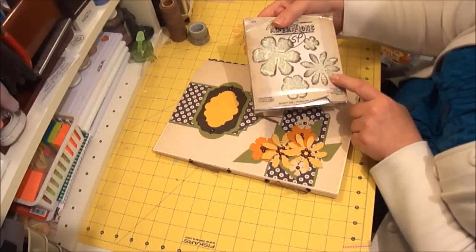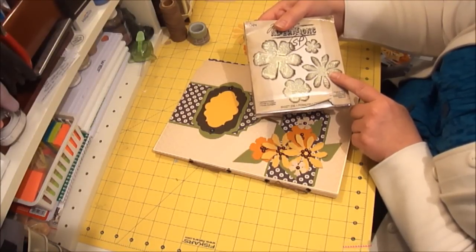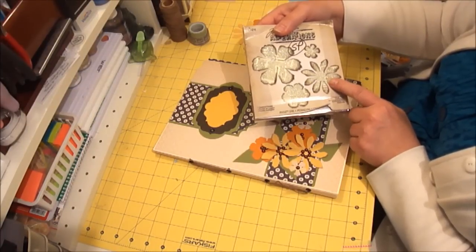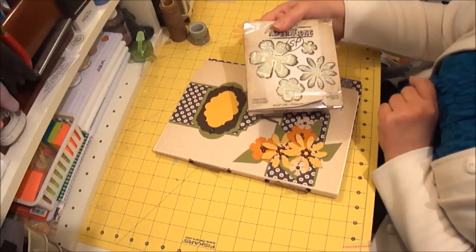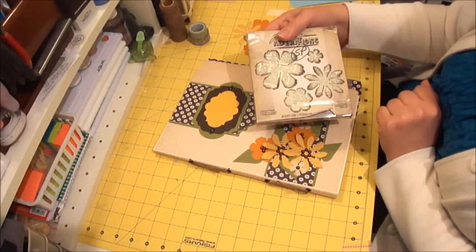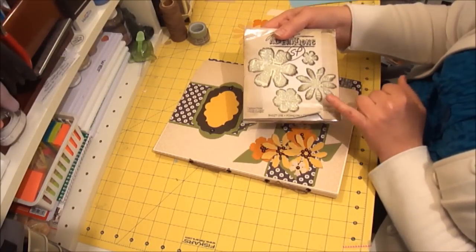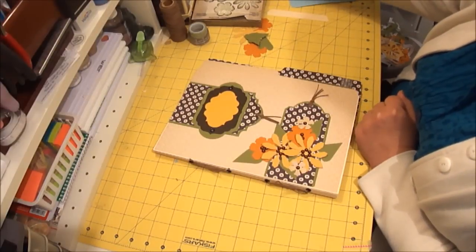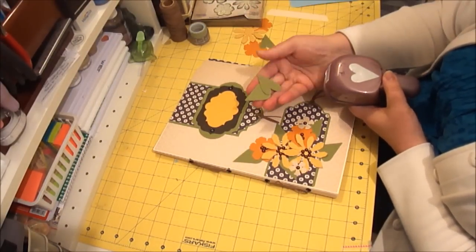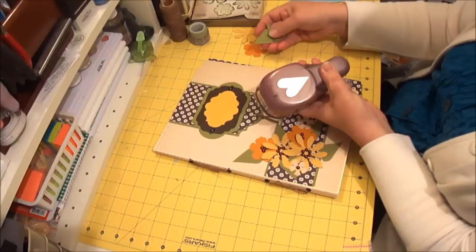I like using the Tattered Florals die when I do classes because I can die-cut more pieces of paper — more than one flower at a time, like you can with other dies. There are so many gorgeous flower and leaf dies out there, but when I'm doing a class I prefer something that's quick, like dies like that or punches. For the leaves I just used an old heart punch.